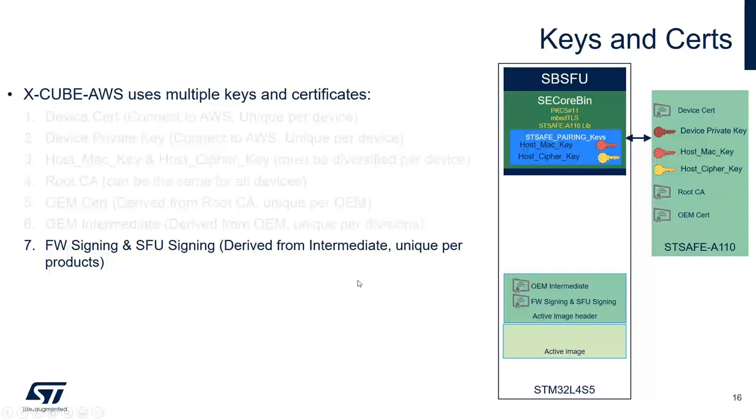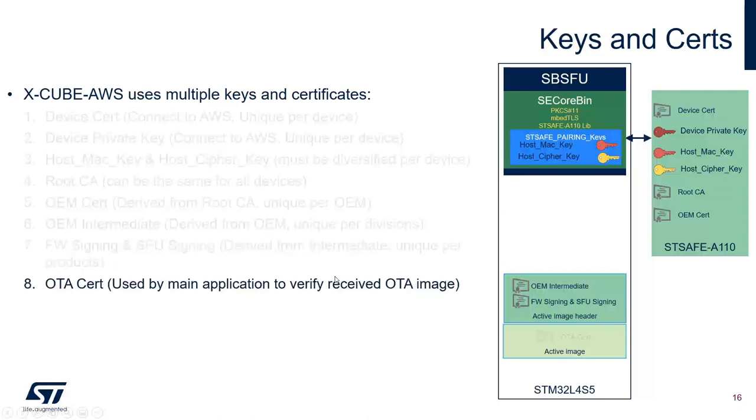These certificates are used by SPSFU. In the main application, we have the OTA certificate which is used by the main application to authenticate any newly received OTA images.